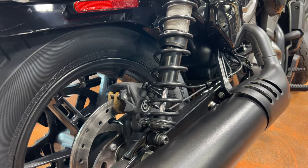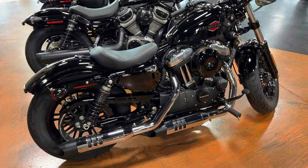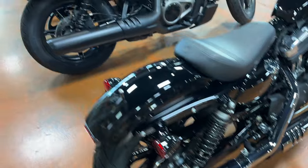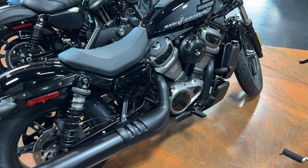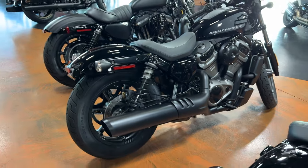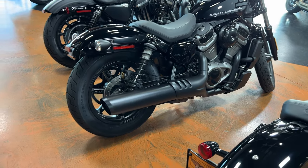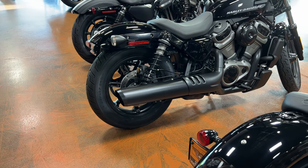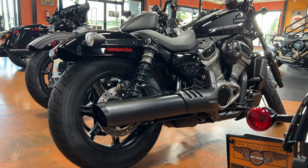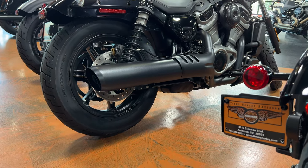For exhaust, the 883 and 48 have two-into-two setups — two pipes going into the motor and two coming out. The Nightster is two-into-one, with two pipes coming out of the engine funneling down into one pipe. I said in my review that I like this and I like that Harley was moving to a two-into-one system on this model. People left comments saying they absolutely hated it, but one thing I like about it is it's big enough to hide that swing arm.